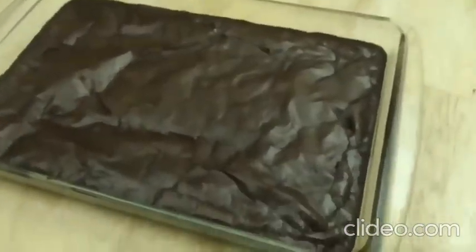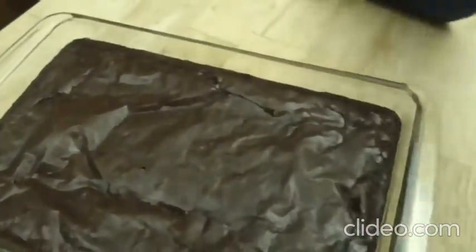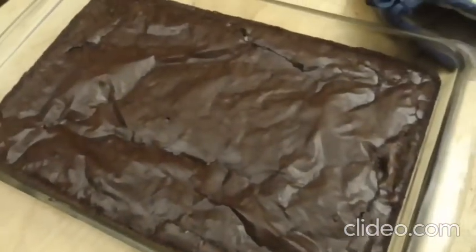Hey guys, I'm back and it is done baking! Let's go ahead and get it out of the oven — it's hard to do things with these mitts on. It looks really delicioso! And that's all for this video, I hope you guys enjoy watching.